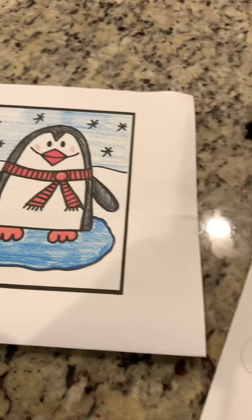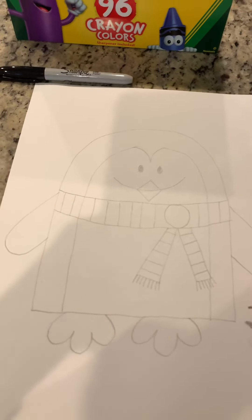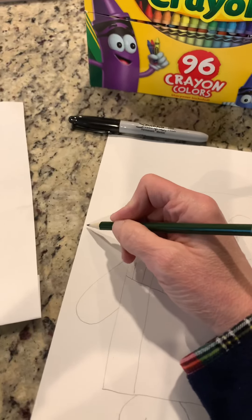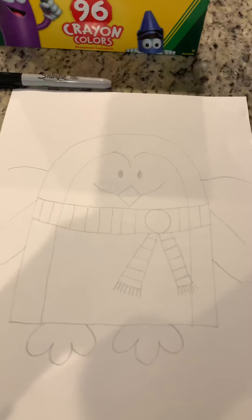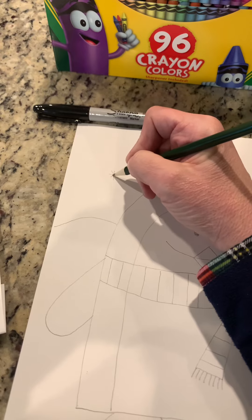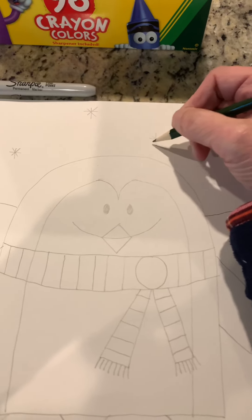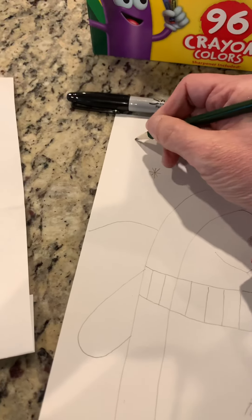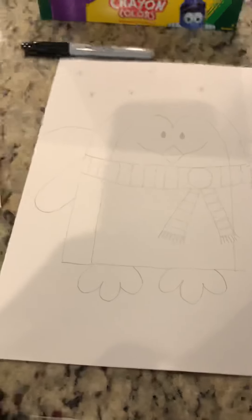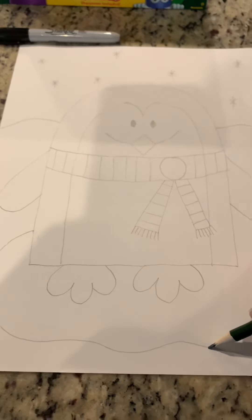Our penguin is standing on a sheet of ice, so we have to draw a horizon line. Right about here on your page draw a curved line like this — this makes it look like a snow bank is behind him. Then let's draw some stars in the back which will be like snowflakes: just a long line, a cross, and then crisscross it. Draw a bunch of snowflakes so it looks like it's icy and snowing where our penguin is standing.